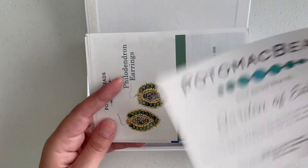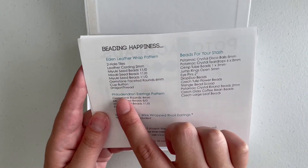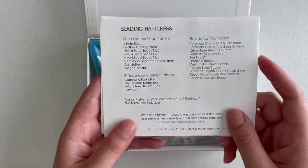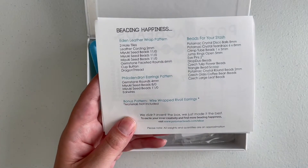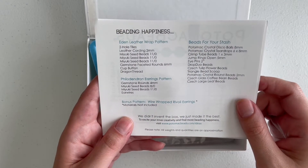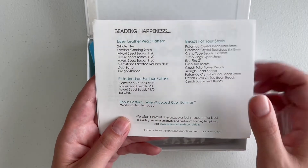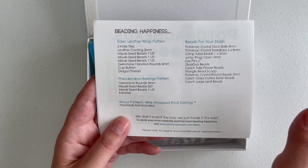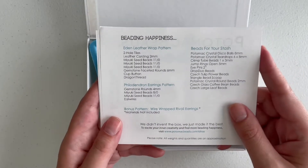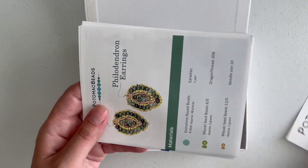On the back of the box we have the Eden Leather Wrap pattern, the Philodendron Earrings pattern, beads for your stash that are separate, and a bonus pattern. With the extra-large box, which costs about $39.99 a month, you get a bonus pattern — so three patterns total. With the regular base bead box you get just one pattern and the beads for your stash, and it costs significantly less at $25.99.